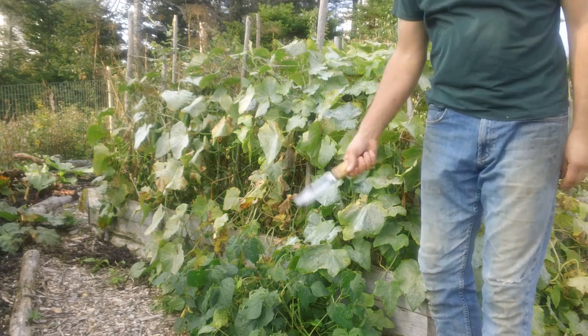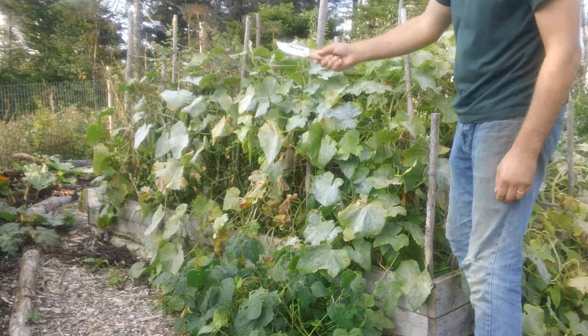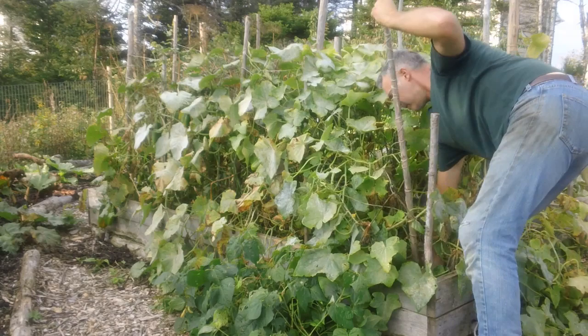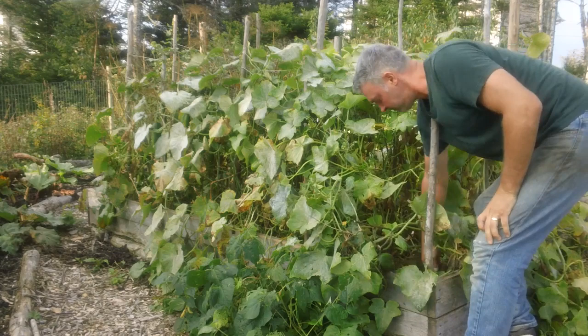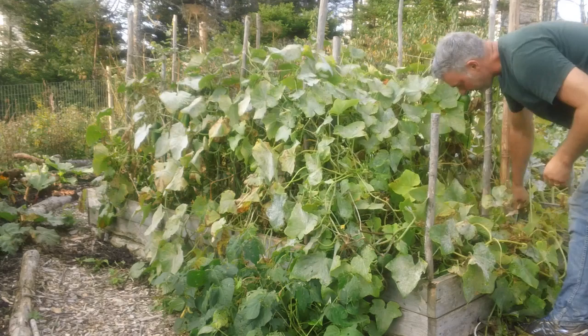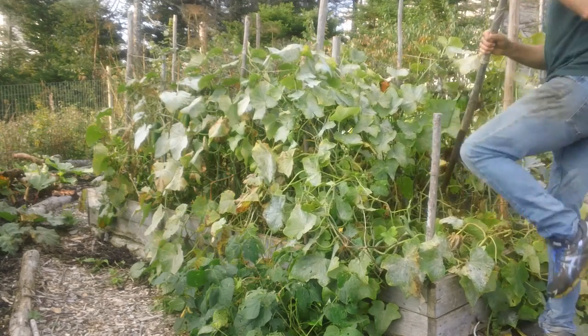All I'm going to use to take this apart and get it ready for next year is a knife and a pitchfork. These trellises were made with just trees from the forest and jute twine, which is a natural material. The reason I use jute twine is that it's biodegradable and it's very easy to cut. It's strong enough to hold the plants up, but weak enough that you can cut it very easily.